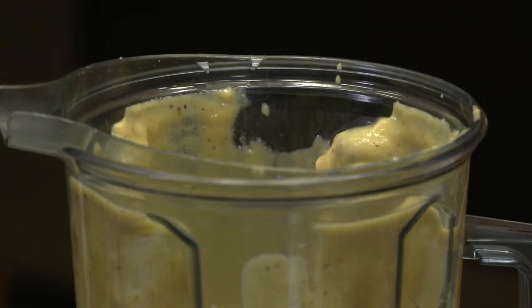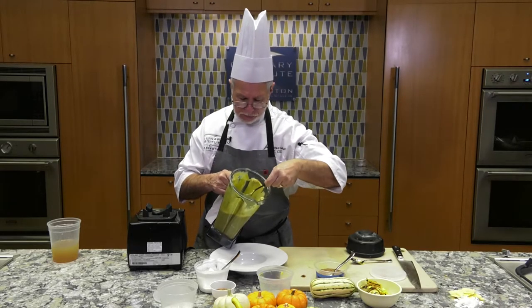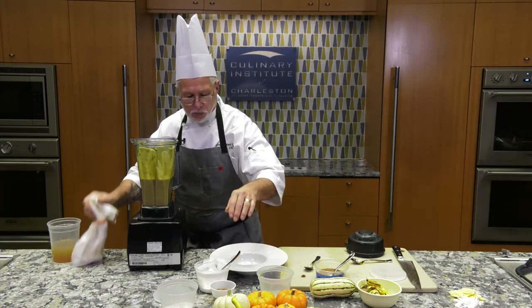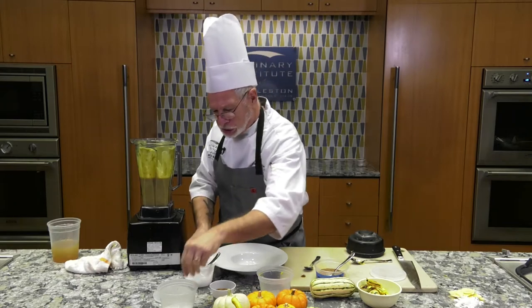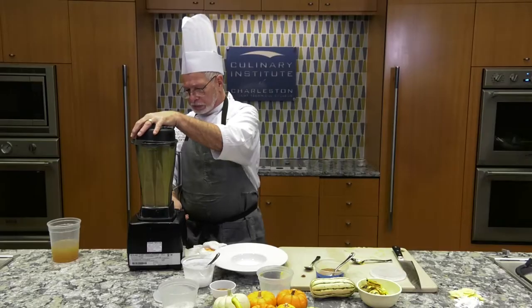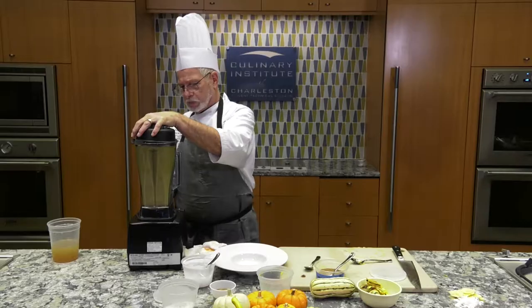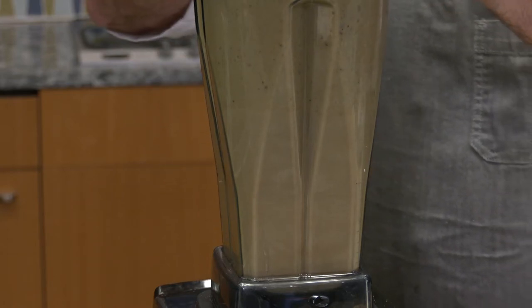This will keep blending until it builds enough friction to actually get hot. We're going to taste it first — you can see how thick this is already. You can taste those spices. We want a little more coconut milk and a little more salt and pepper. Once this starts rolling, we're going to finish with some whole butter. We'll start on low and work up to high — the friction will heat the soup — and then add the whole butter.